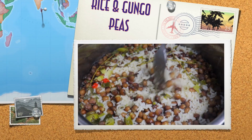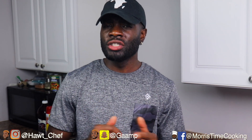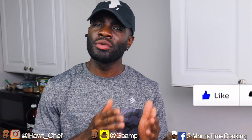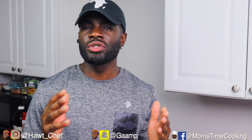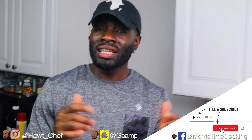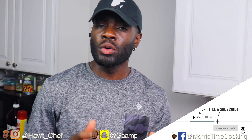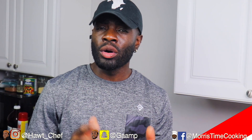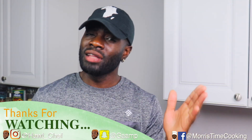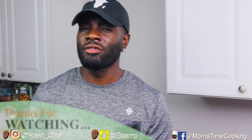So there you have it — how to prepare your gungo and rice, here on More Style Cooking. If you enjoyed this video, ensure to give it a thumbs up, because this will be recommended to persons who want to know how to prepare this dish. Hit that subscribe button and click on your post notifications for all our updates — we have over 200 videos so don't miss out. Thank you very much for watching, and much love!